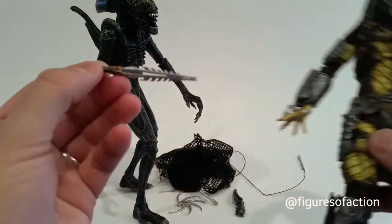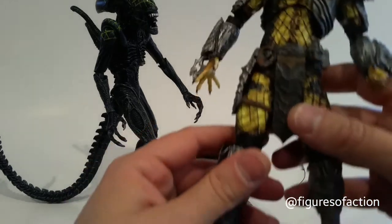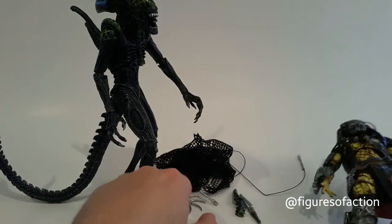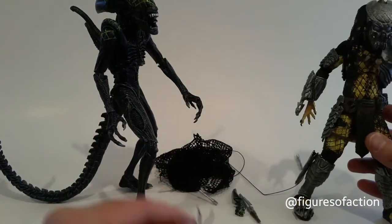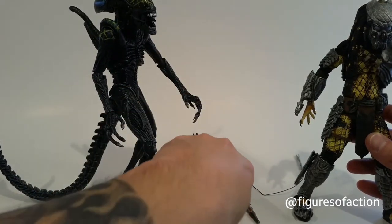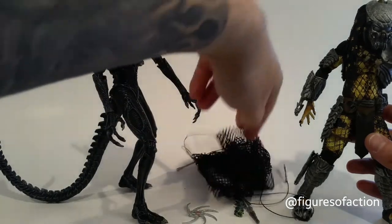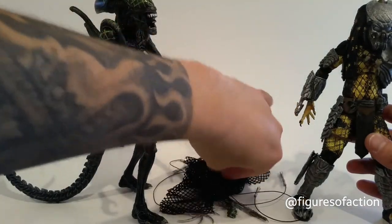He comes with a trophy knife, and he has blades that are removable. He also came with the net — to put over the Grid Alien.